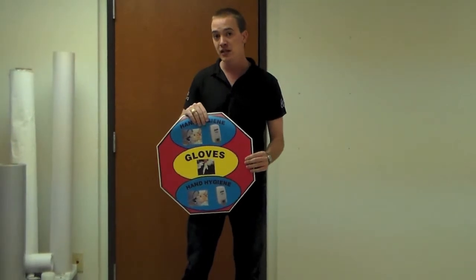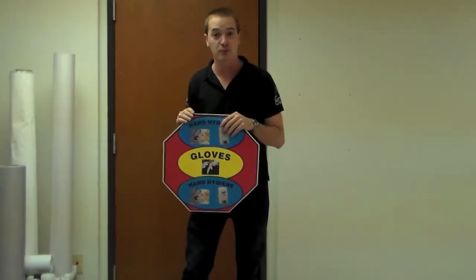FlexiFloor is not made with glass beads, so it has a completely smooth look and it's also slip resistant.